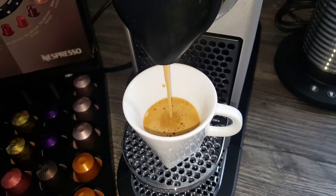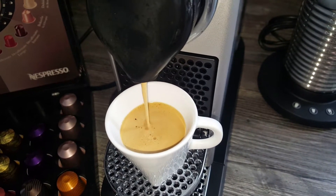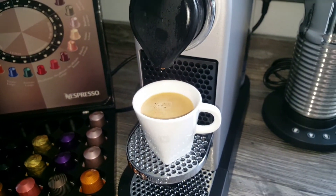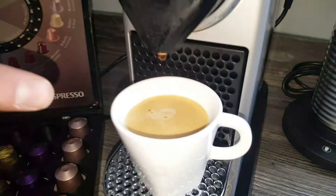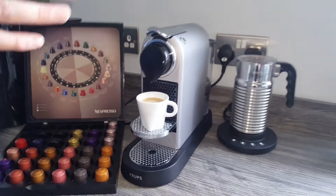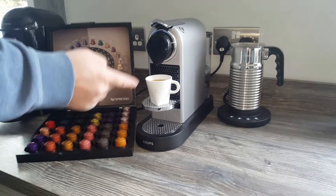You can see it's a really nice, rich colour. I prefer the Nespresso coffees and capsules to most of the compatible ones I've tried. The Starbucks ones are quite good, but interestingly they're made by Nespresso, so that could be why they're a little bit better. Look at that — the crema on top is so much better on the Nespresso capsules than on most that I've tried. So you've just seen how it works: drop the capsule in the top, push it down, pierce the lid, press the button, and in 30 seconds you've got a nice espresso.